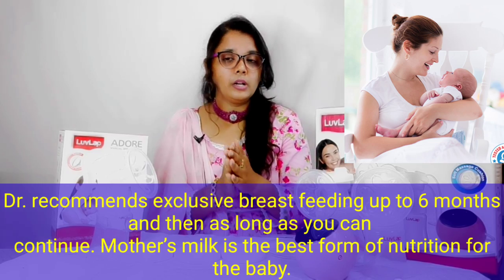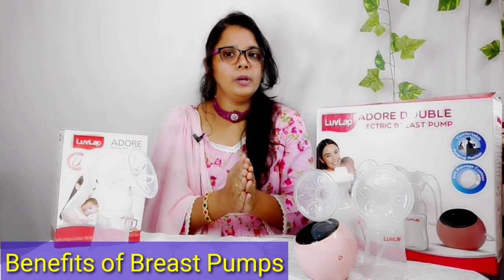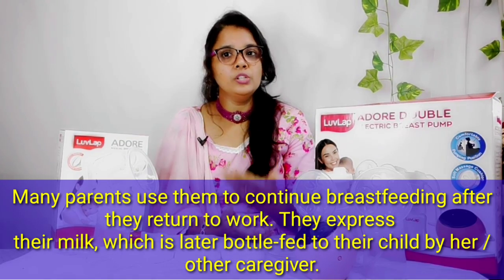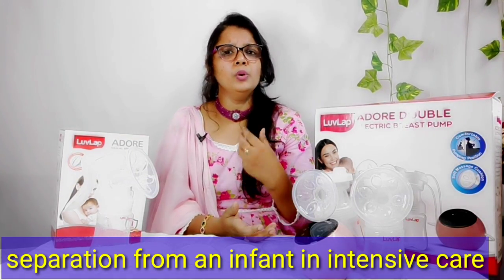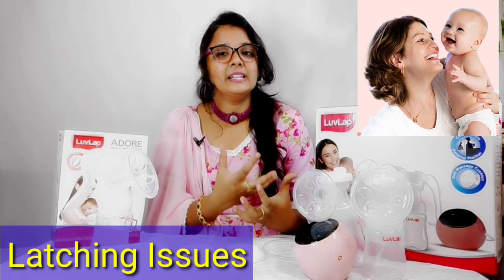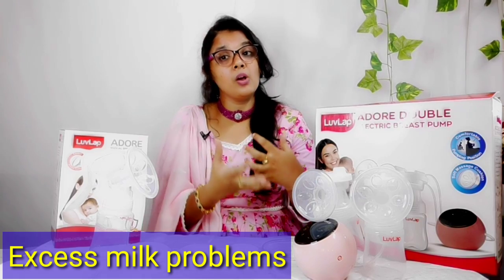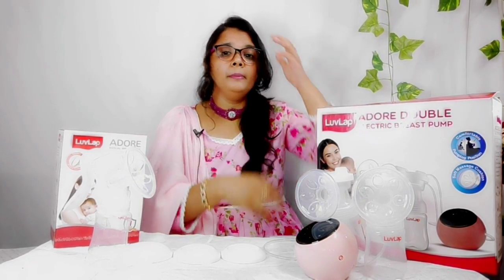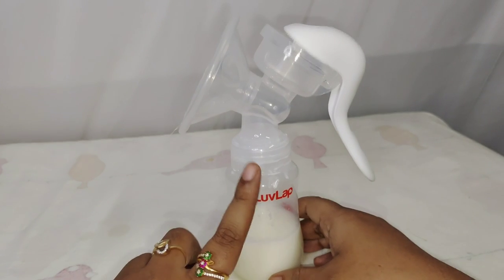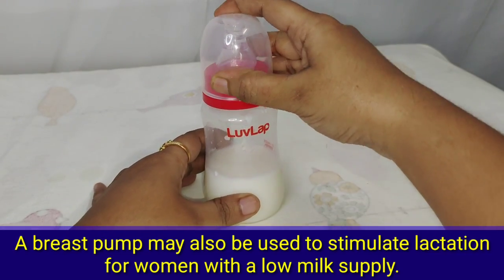Doctors recommend exclusive breastfeeding for babies up to 6 months. If you are a working woman and your maternity leave is complete, you will need to go back to work. In situations where babies are sick and in the ICU, or if there are problems with latching, inverted nipples, or breast engorgement, you can pump breast milk into a bottle using a breast pump.